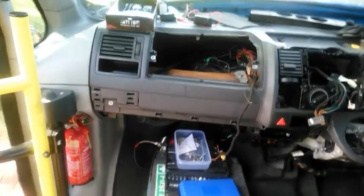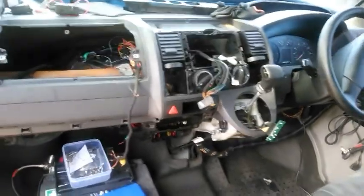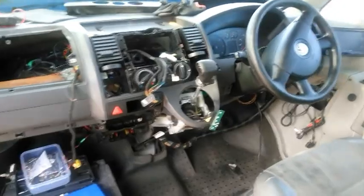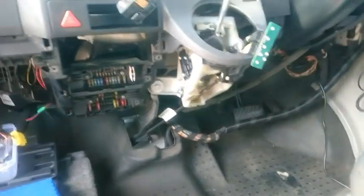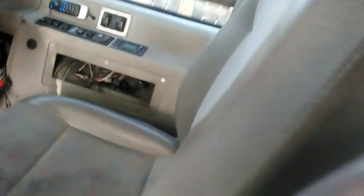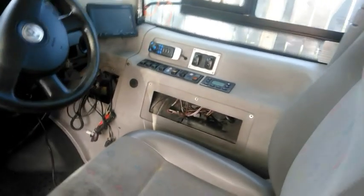I've deconstructed — or destroyed, according to some people — the dash, in my search for a short to ground inside and also to get rid of some excess wiring from the old tachograph. So I've pulled the thing apart, as you can see. It'll be fun putting it all back together again. Over here there's also more wiring to do with the bus, the CCTV, and other things.